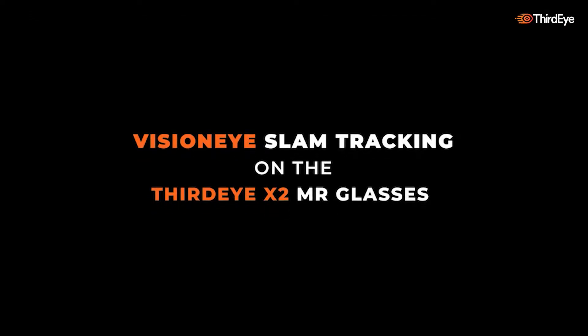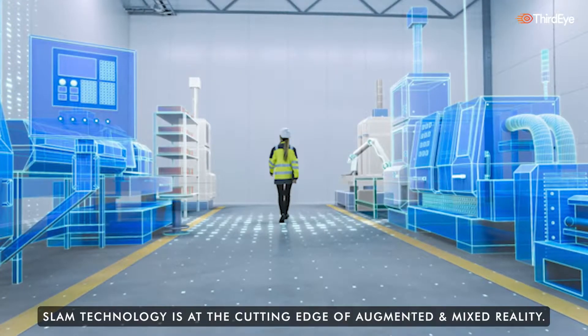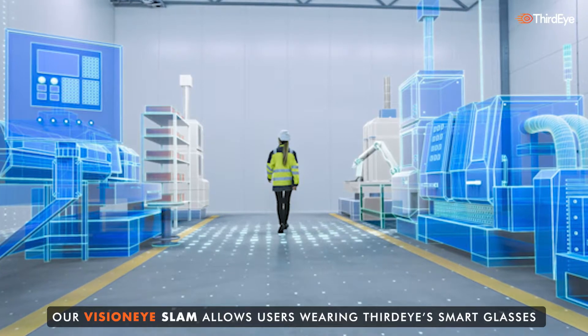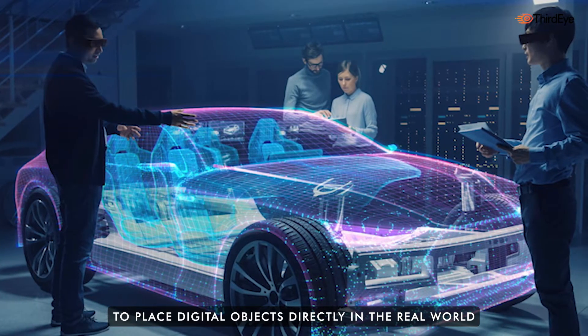VisionEye SLAM on ThirdEye's X2 MR glasses. SLAM technology is at the cutting edge of augmented and mixed reality. Our VisionEye SLAM allows users wearing ThirdEye smart glasses to place digital objects directly in the real world.